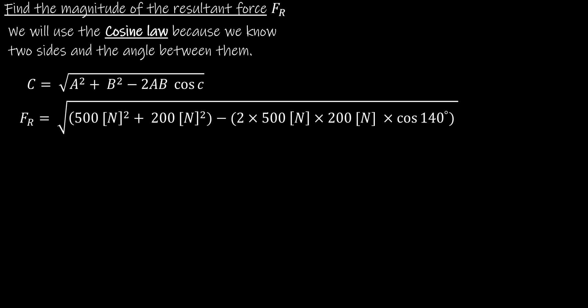Now we find the magnitude of the resultant force using the cosine law, since we know two sides and the angle between them. In the cosine law, capital C is the side to find, A and B are the two known sides, and small c is the angle between them. Plugging in the known values, the resultant force equals 666 Newtons.